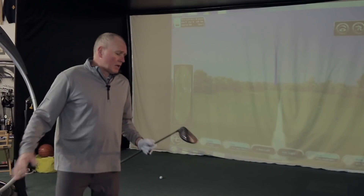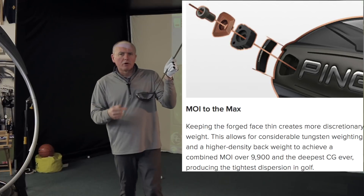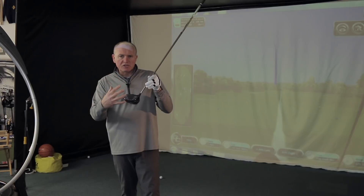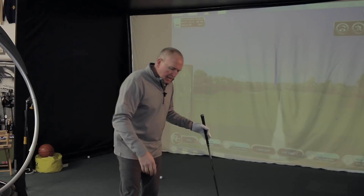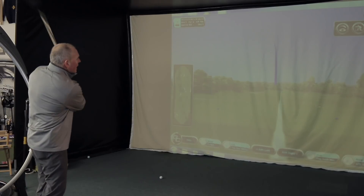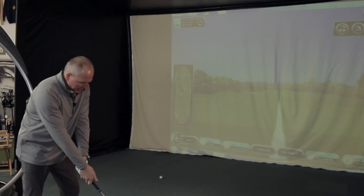I'm loving this driver. With the G400 Max head, Ping has worked on MOI — moment of inertia. For those unsure what that means, it's basically how much the club resists twisting. If you hit a little out the toe or heel, high MOI drivers keep the face very stable, stopping it from opening or closing. Ping's claim is that this is the most forgiving driver in their range, and I'm sure the head-to-head with the standard G400 will confirm that.